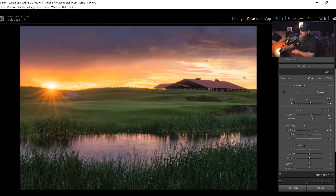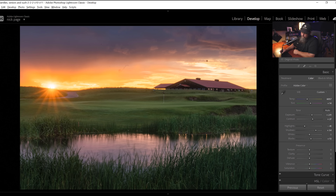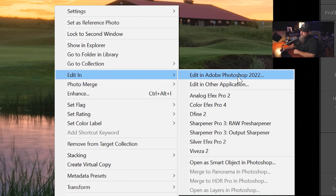Here we have an image that I've just quickly edited inside of Lightroom, so we'll say that this is done. Now we need to open this up in Photoshop — we're going to do that by right-clicking, go Edit In, then Edit In Adobe Photoshop. Normally I recommend opening things as a smart object in Photoshop, but in this particular case there's not really a benefit to it because we're not going to be staying in Photoshop, we're not going to have to re-access the raw file, and we're just doing a single thing then saving and getting back into Lightroom.